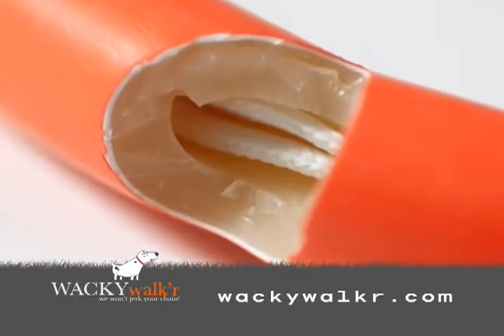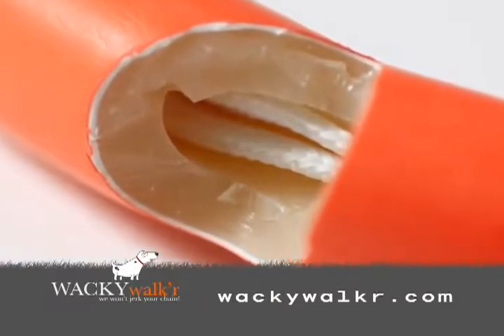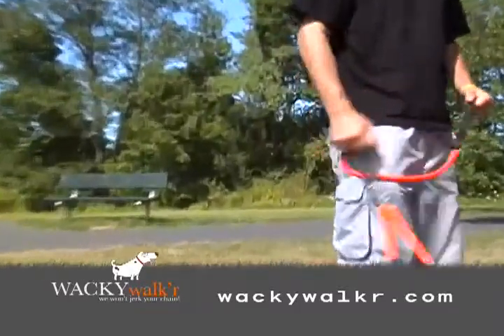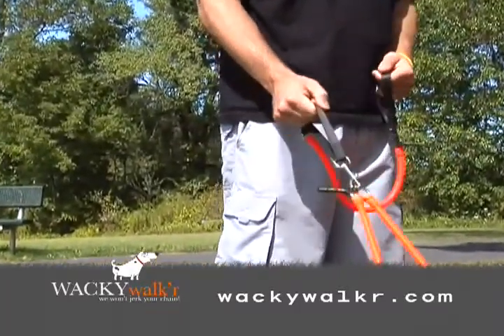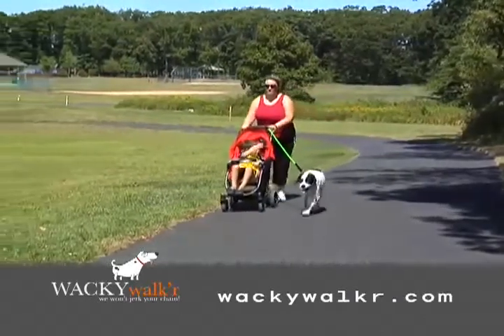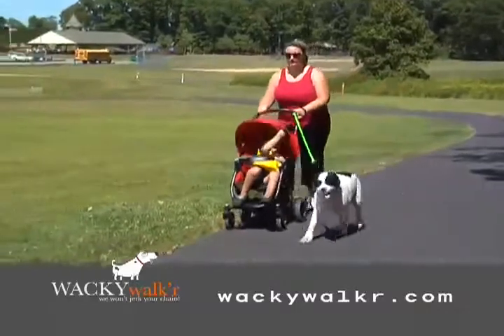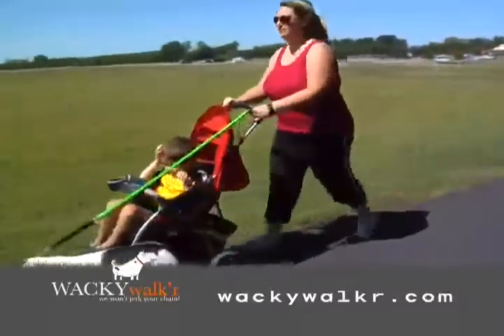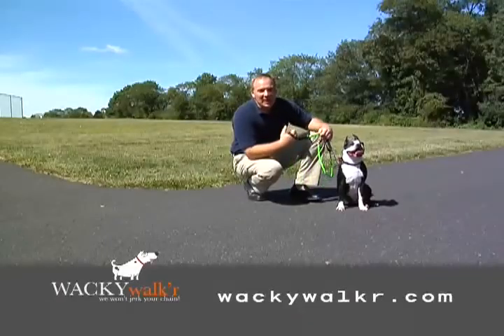A reinforced safety line inside the tubing allows the leash to stretch to twice its length while guarding against tearing and breakage. A curbside handle offers complete control in sticky situations. Be it human or canine, the Wacky Walker will make your exercise time together a fun experience as you witness the amazing shock-absorbing design of this one-of-a-kind leash.